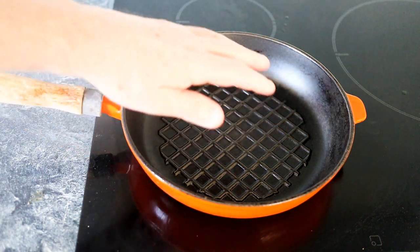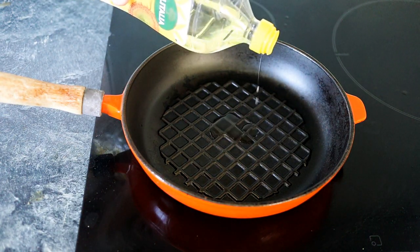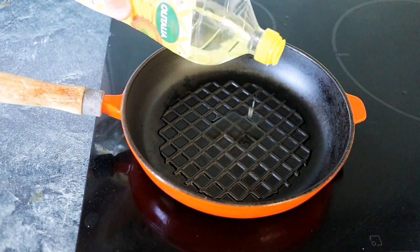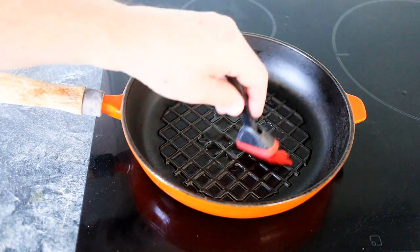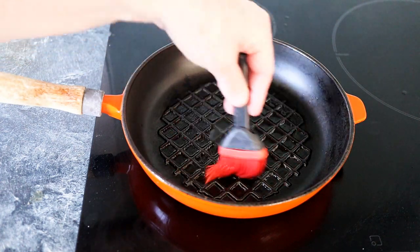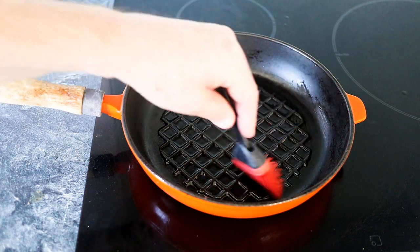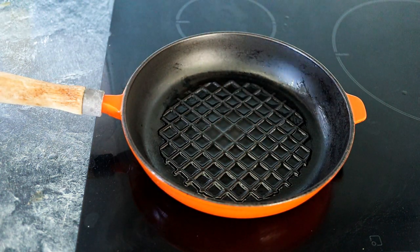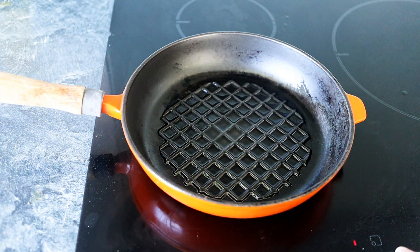I've got a cast iron heavy duty pan, a nice thick pan which will hold the heat. I'm just going to put a little bit of oil in there and brush that around. Now if you've only got a frying pan, that's fine - you probably want to go slightly hotter. I'm going to go medium-high, so it's going to be a smoking pan. If you're using a normal frying pan, maybe go a little bit higher on the temperature. Let's switch this on and let it come up to heat.